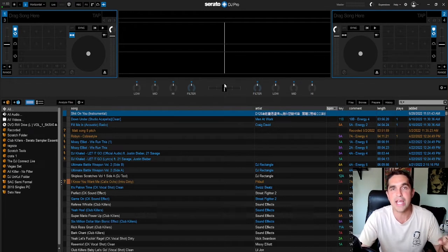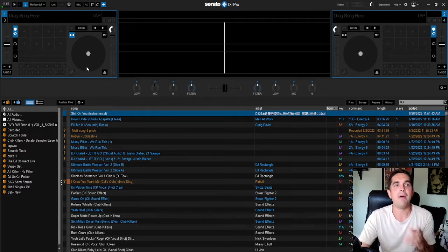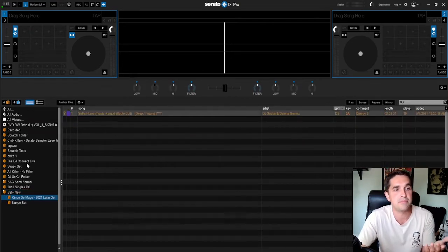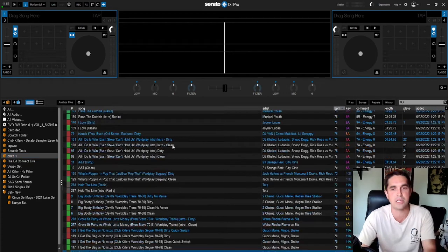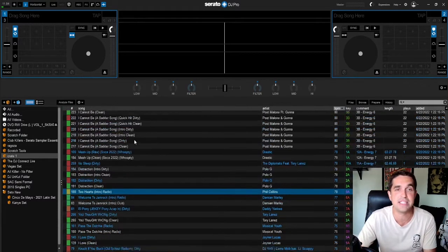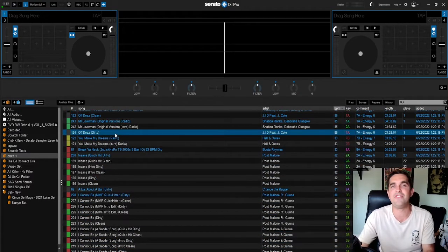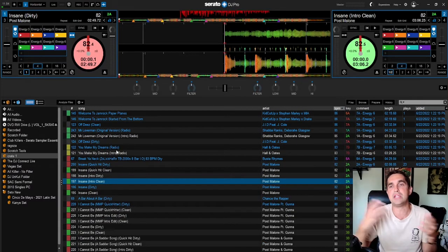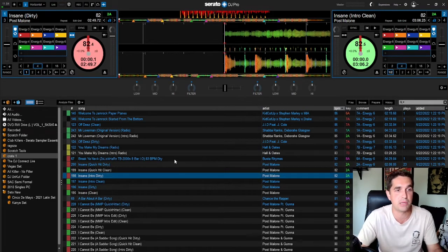When he plugs in his controller, all these buttons — the crossfader, the EQs — go away, and he didn't understand why. All that is is a plugin called Serato Play. What it does is it allows you to DJ on just the computer. It's mainly for a giant emergency if your controller crashes, or for when you're at home figuring out concepts, on a flight prepping crates, or making remixes.